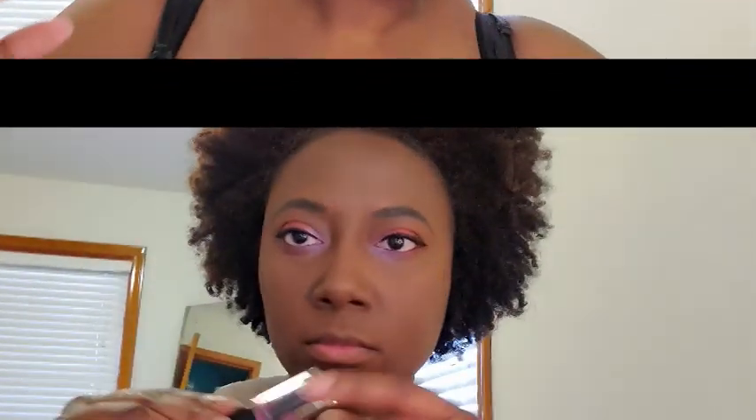Now I'm deciding which lip look to pair with my eyes. I almost picked one, but I want to do a pinky look. I ended up going with this Tom Ford, which is more of a dusty rose color. And I'm using a ColourPop lip liner, blotting the lipstick on and mixing the two together to give me the lip look I was looking for. I think it came out really good.